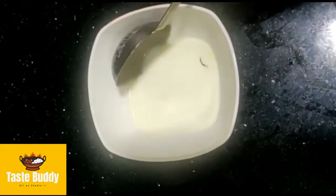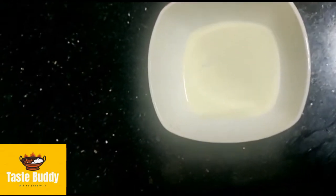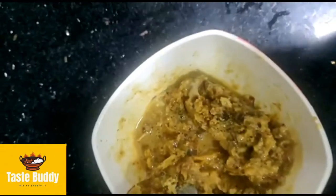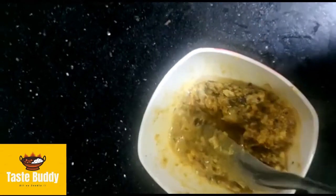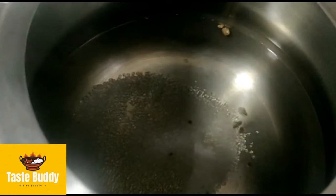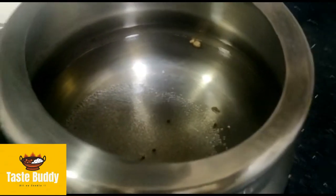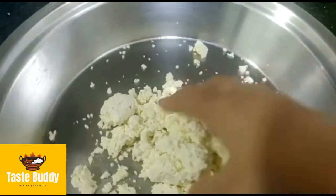I am going to put it in a bowl. We will put it in a bowl and mix it. When the water is dried, we will put it in the bowl. If you want more sweet, you can do it accordingly. I will mix it in the bowl until the sugar is dissolved.